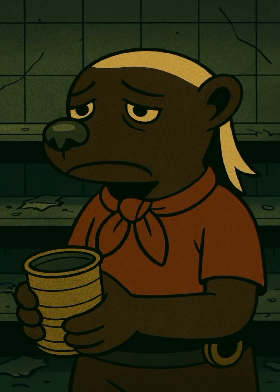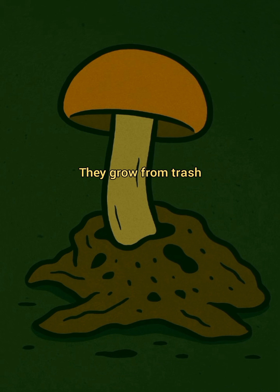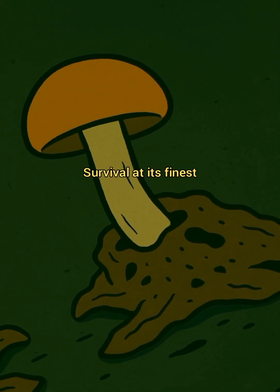Food's gone. Cans? Empty. Roots? Tasteless. But mushrooms, they grow from trash. Protein from rot. Survival at its finest.